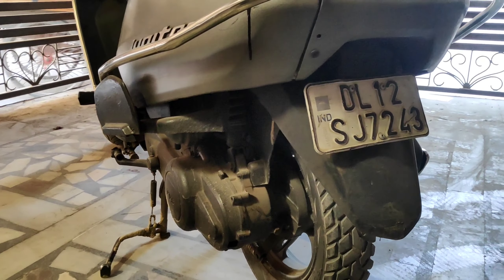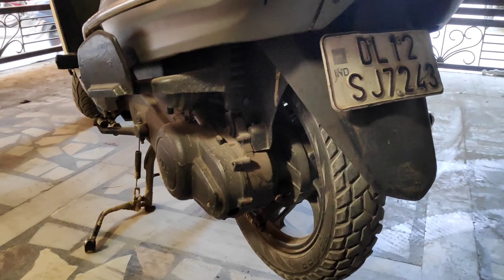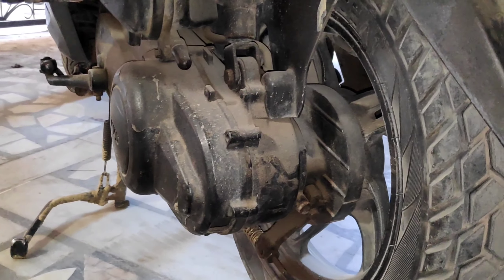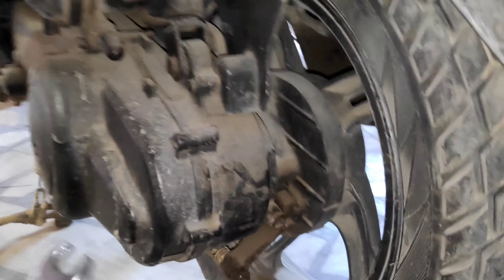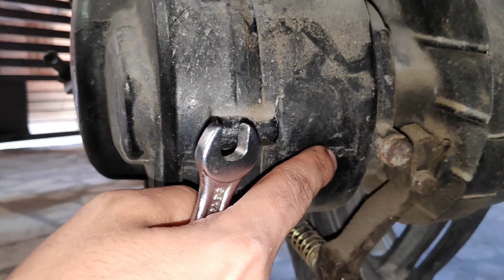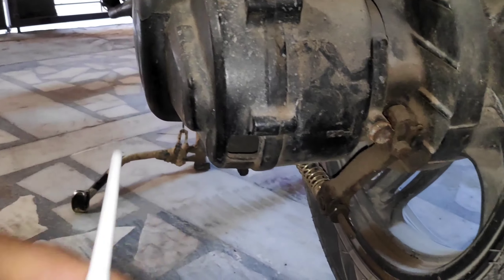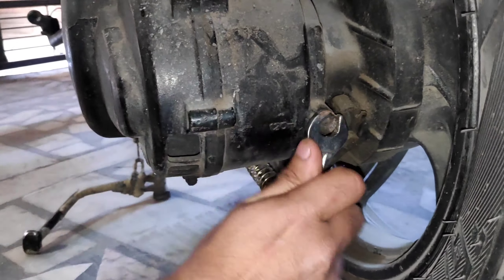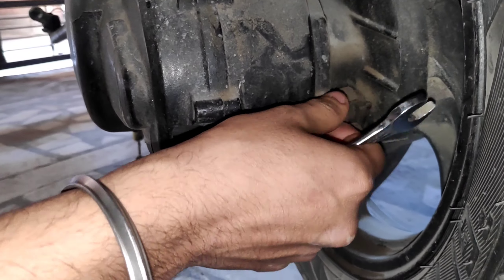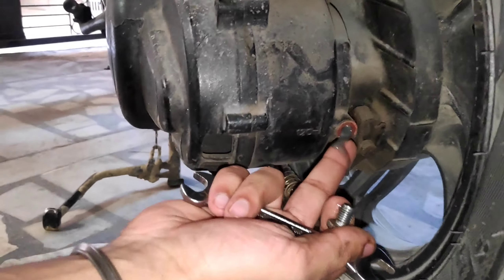Now we have taken a second-hand scooter. I don't know if the oil has been changed or not - we will check it out. If it's black color, it's gone. This is our Jupiter's gear oil page - it says 120 ml here. This is our bolt with the brake area. We will refill it here. This is the inlet, so we need to open it. You can see the air coming out and how the color looks.